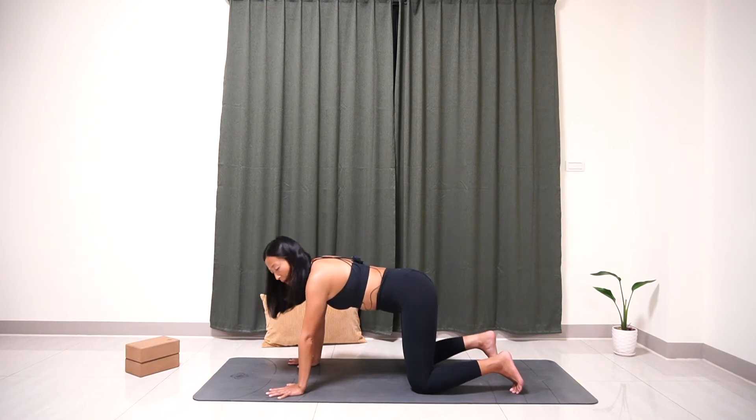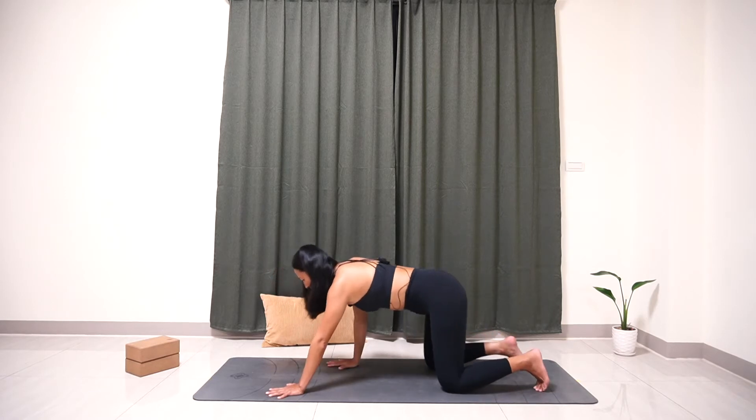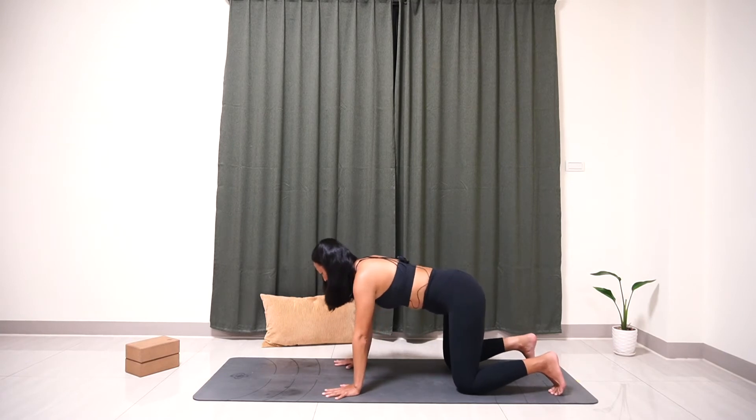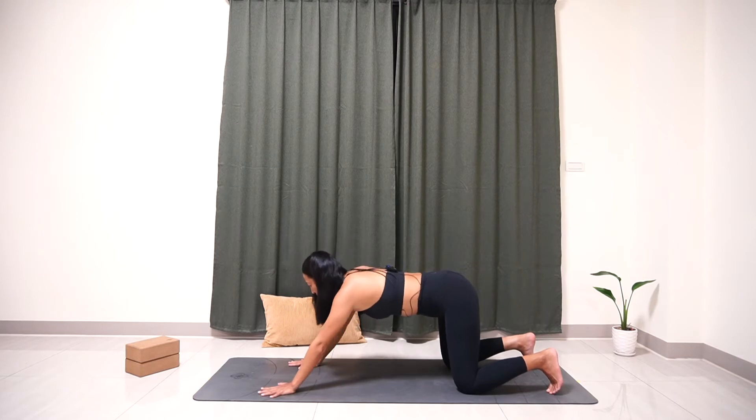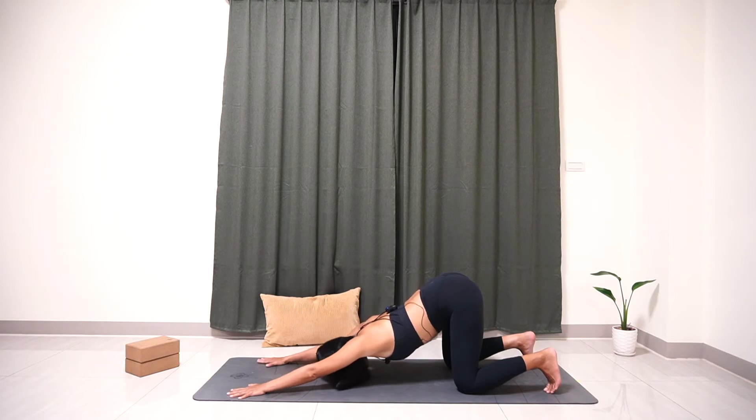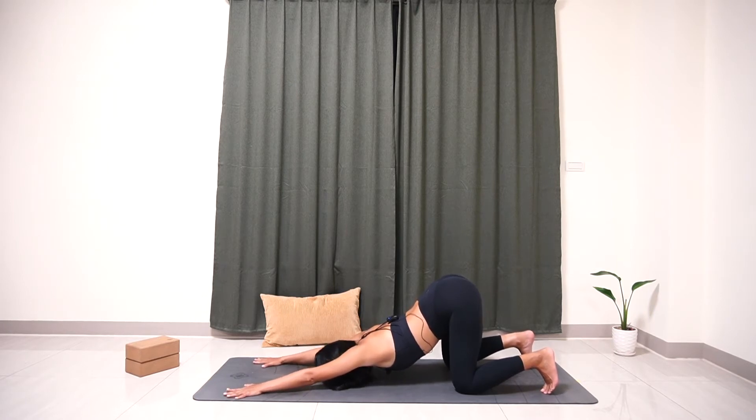Now we're going to do puppy pose. You can come back on the yoga mat a little bit, still in tabletop. Slowly walk your hands forward and place your forehead on the yoga mat. Spread your palms wide open and really push into the yoga mat. Try to pull your chest down close to the yoga mat. We'll stay here for five breaths.